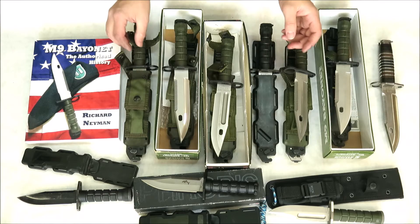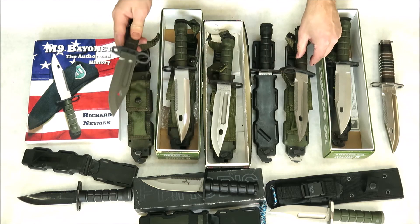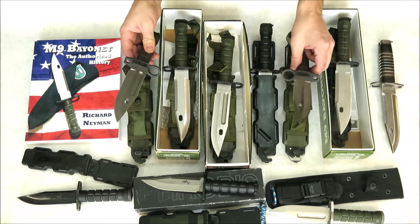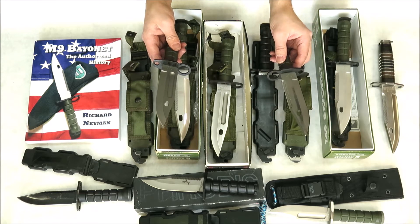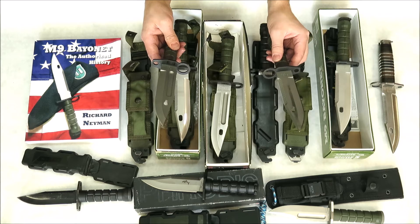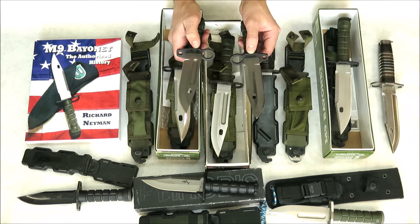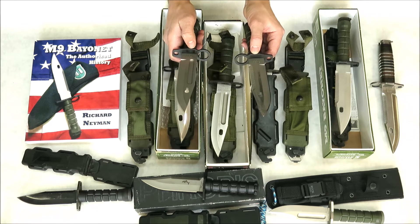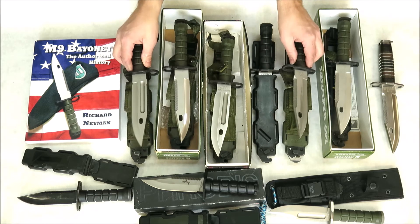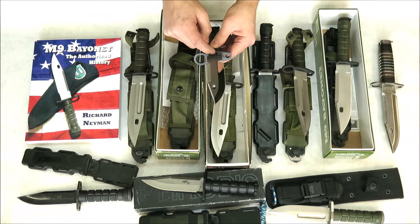Before I move on, I'd like to point out that the guards were a little different on the earlier versions versus the later versions. Here you can see one made in the 1980s and this one was made in the 1990s. You can see that the scallop on the early version and the scallop on the later version are different — this one's bigger and this one over here is smaller. That's also another indicator of when this knife was made.